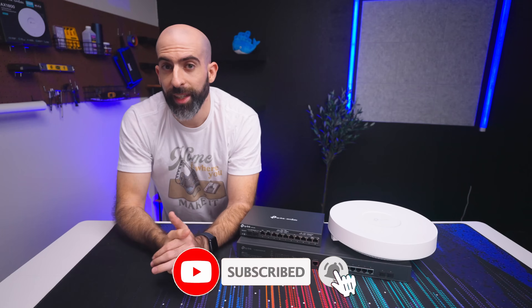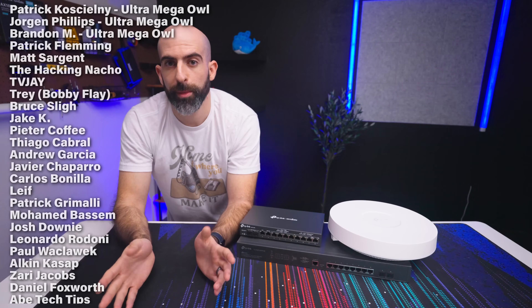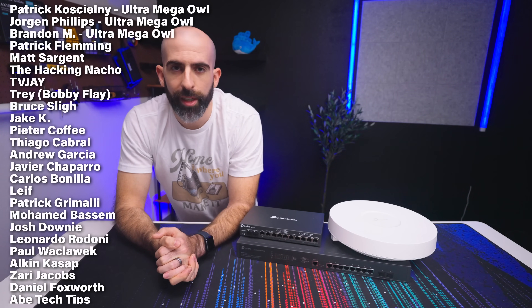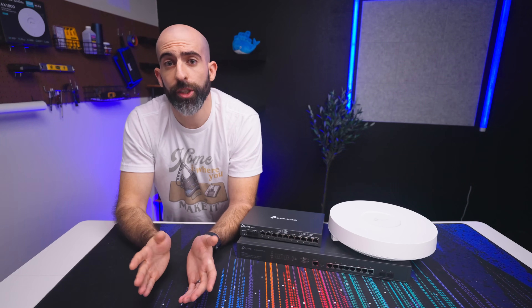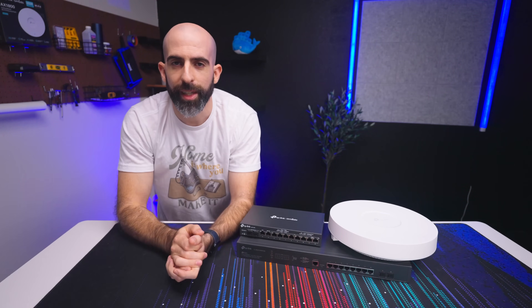That's all I have for this one. If you liked it, drop a like. If you enjoy content like this, consider subscribing. A huge shoutout to my YouTube members and Patreons — you guys are my PoE++ injector, giving me all the power and support I need to make content for the rest of the world. You guys are the GOATs. Thank you so much and I'll see you in the next one.